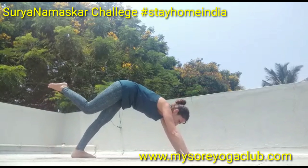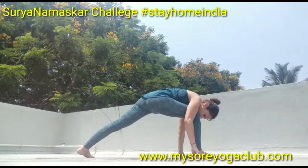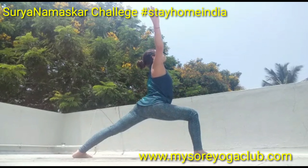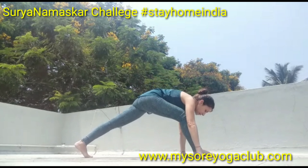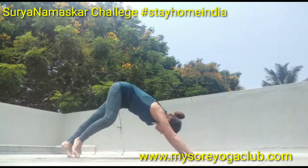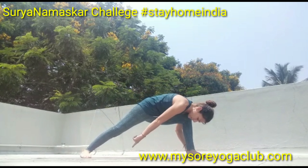Bring your right foot forward, ground the back foot 45 or 60 degrees, and inhale into Warrior 1. Exhale down, step back, go down, inhale, exhale. Again, place your left foot forward, keep the heels on the same line.